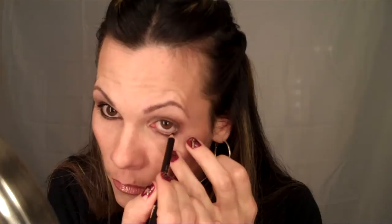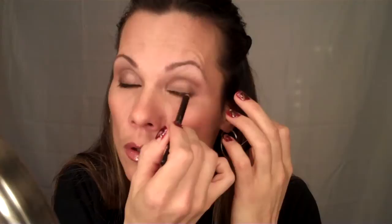Now I'm going to take a black eyeliner and run it along my lower lash line, corner to corner. Then you close and do the upper lash line as well — and see, that darkened up to match the lower part.